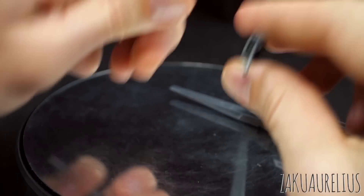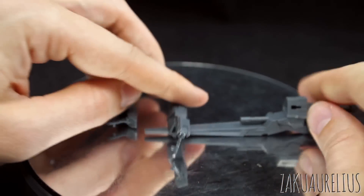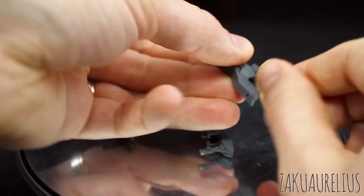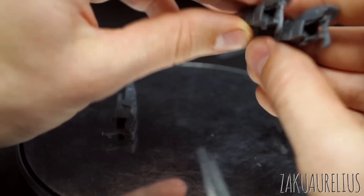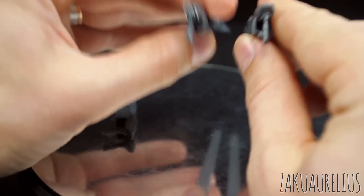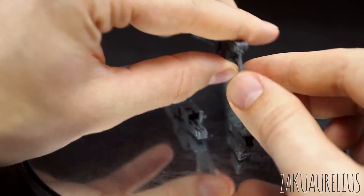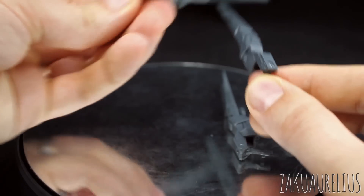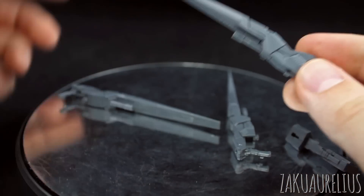You can see that one has the peg on this side, one has the peg on this side, and the third one has the peg on that side. So two are going to be with the peg on the side for holding it in the left hand, and one is with the peg on the side for holding it in the right hand. You could hold one in each hand if you did want to have just the individual rifles.